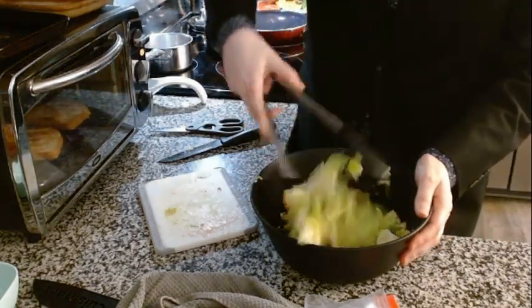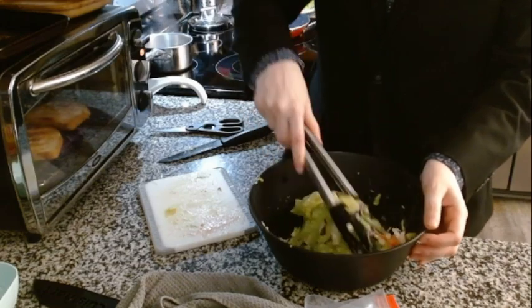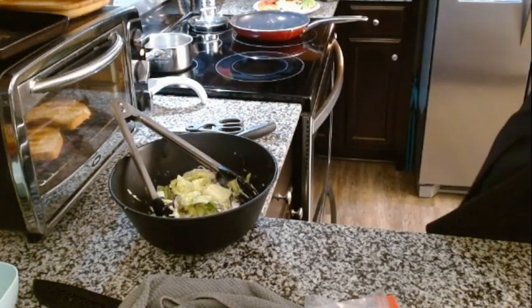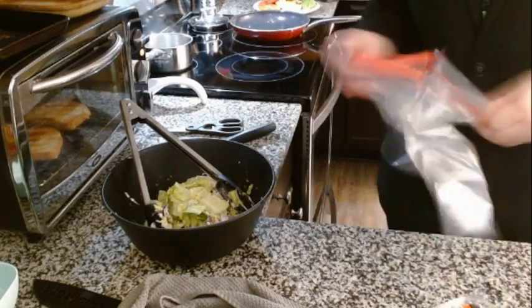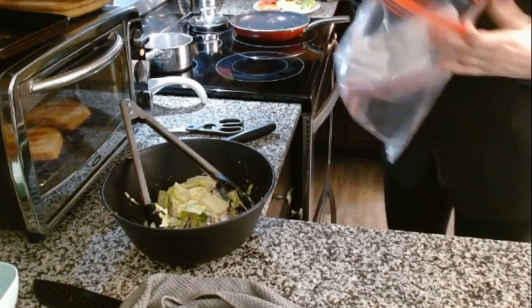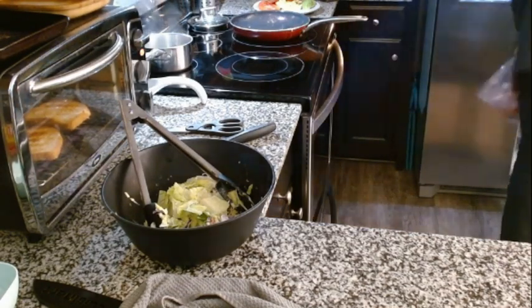Let's toss it — this looks pretty good so far. I love all the colors in here. Now we just add the egg and then the rest of the lettuce, so we are done with this. I just need to clean it off — we do need that for the egg. Also, we need to put the meat away because I don't want it to spoil. Spoiled meat is no good — Luffy would say that.